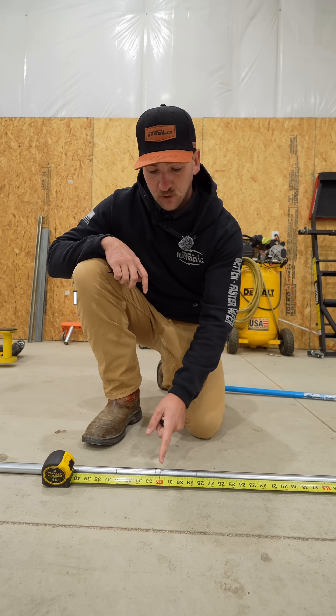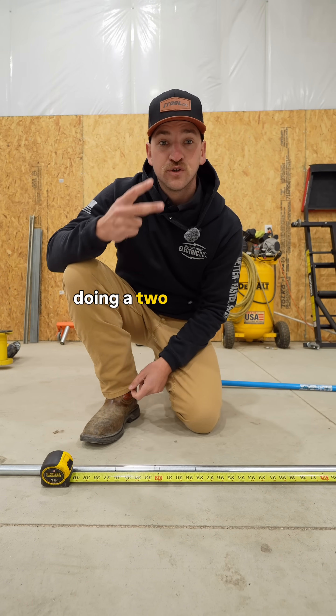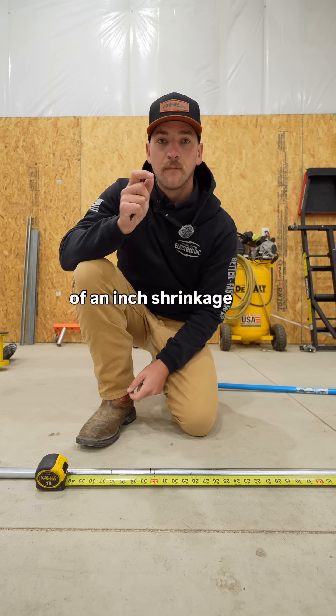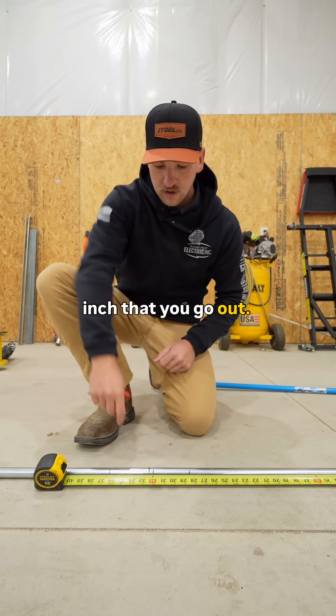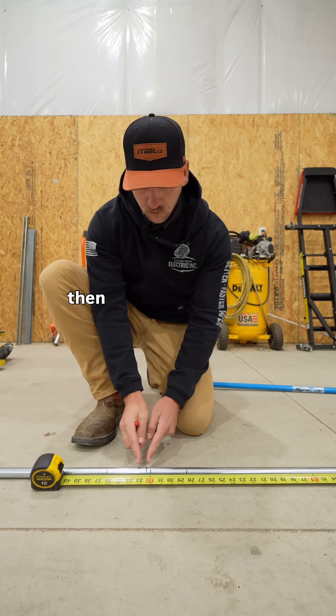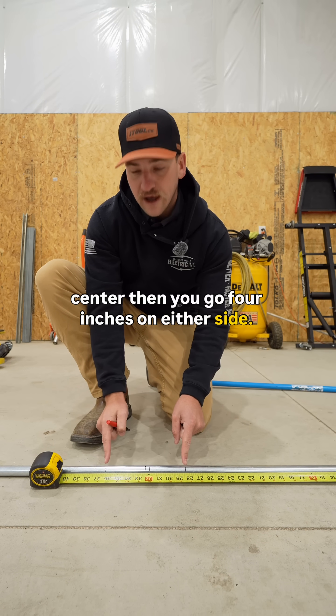Step one: lay out your marks. I want the center of my bend to be at 32 inches, but because I'm doing a two-inch offset, there's three-sixteenths of an inch shrinkage per inch that you go out. So you need to move this out three-eighths. And then, once you have your new center, you go four inches on either side.